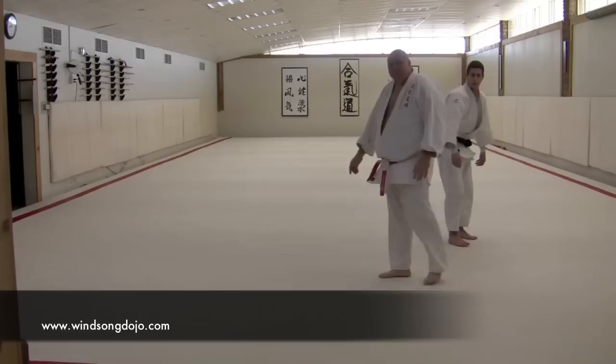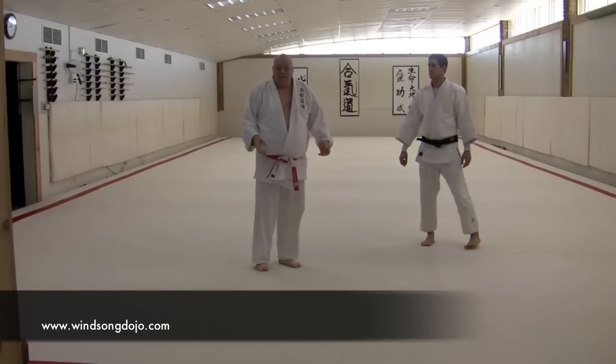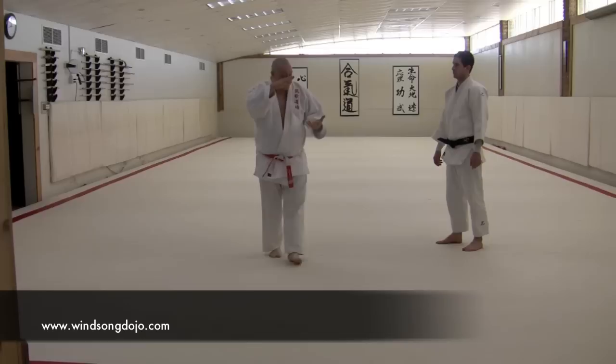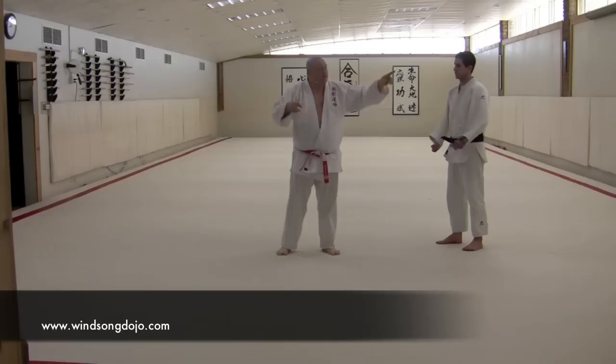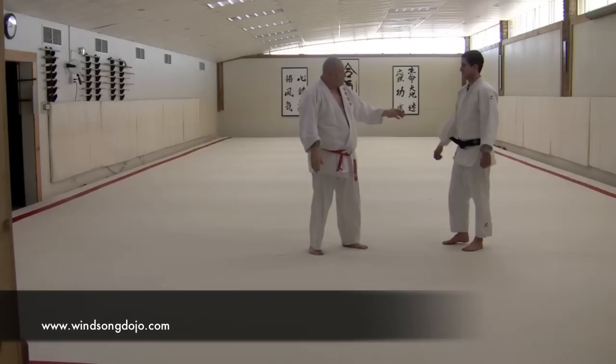If you add extra height or extra time suspending your partner in his body rise, you can be assured that their physical mechanism and their nervous system has to have extra drop on the tail end, because it's like a pendulum. If you move the pendulum two inches out and you let it go, it's going to go two inches on the other side and come back. If you go five inches, it's going to go five. It's always going to equalize.